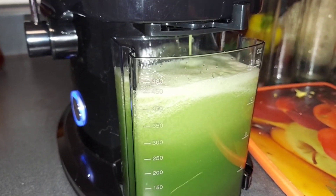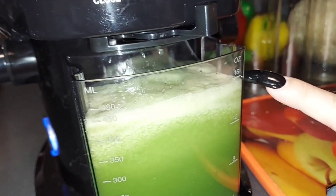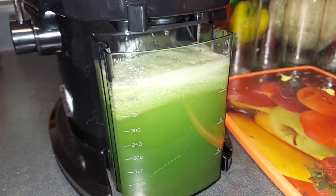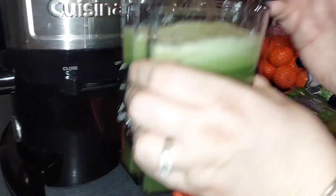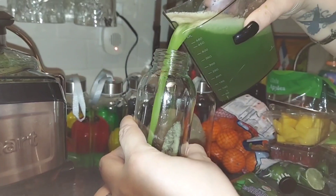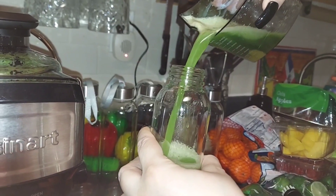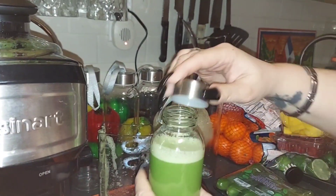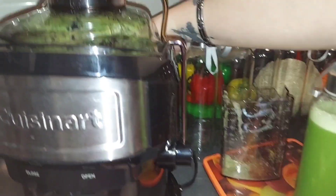I'm going to be using celery and it's exactly 16 ounces. Now I'm going to close this and turn off my machine. There you go — 16 ounces. And this is my celery. Look at all the pulp in the back.